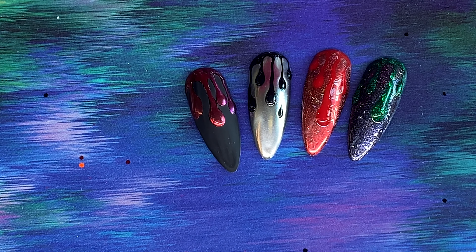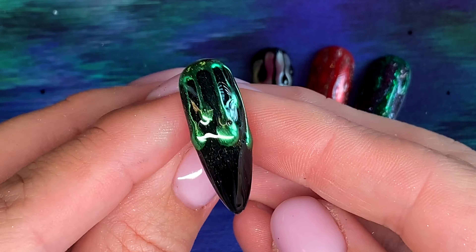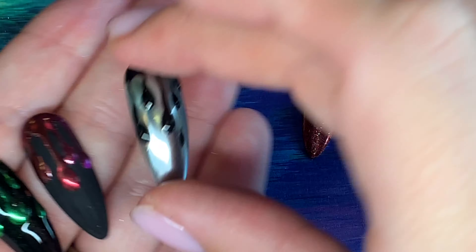You want to apply your chrome while it's still warm, so always remember: 60-second cure and apply your chrome as soon as that light's gone off. That's that one done — nice and fast, simple nail, but perfect for a Halloween drip.